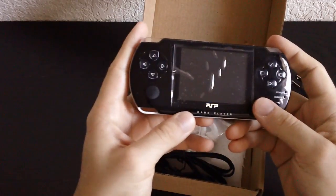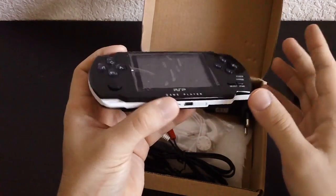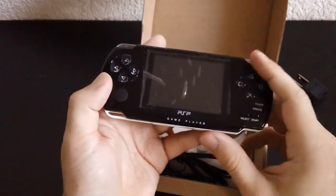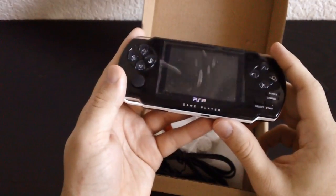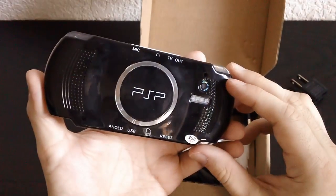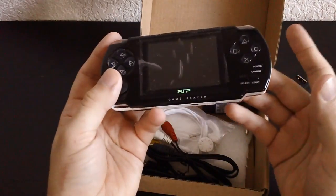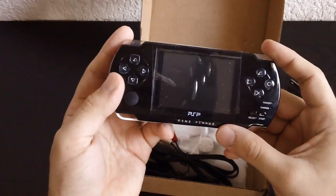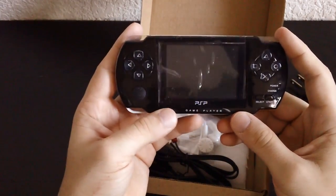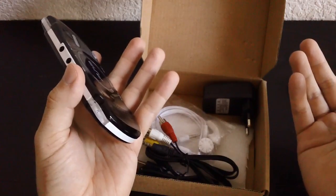I'm kidding of course, but this thing has no shame — I love it. When I saw that there were different models available — one with a generic Chinese name, one that just said 'game player' — I wanted to get the one that said PSP because holy crap. I think they're getting rid of inventory because if not they're gonna get sued. I always made fun of these things for trying to mimic the PSP style, but with this one I actually like it. It very much out-copied the PSP, and it's actually not that great as far as build quality.